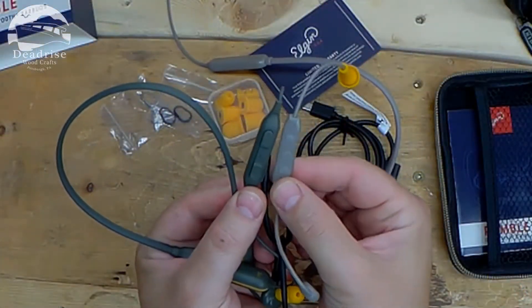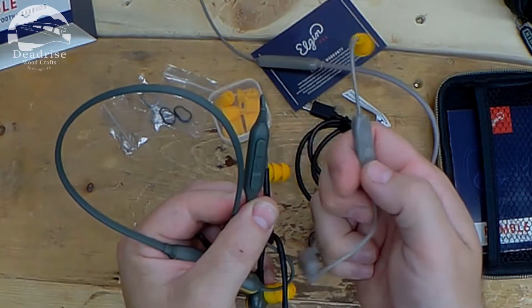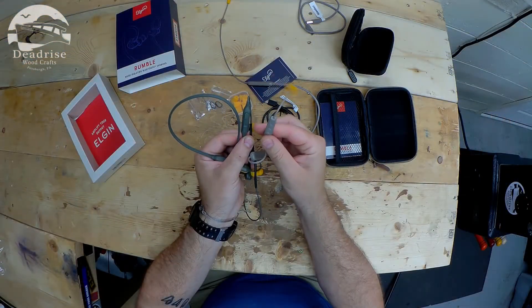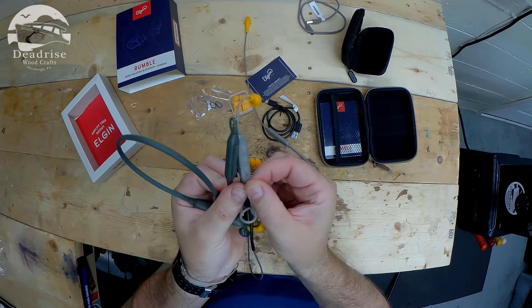And I can tell off the bat without even trying them out, the buttons are a little bit bigger — a little more defined. Sometimes on the Discord they all felt the same, so it was hard to answer a call or turn them off or on. But again, nothing was wrong with that — they've just upgraded their buttons a little bit, which I do like.